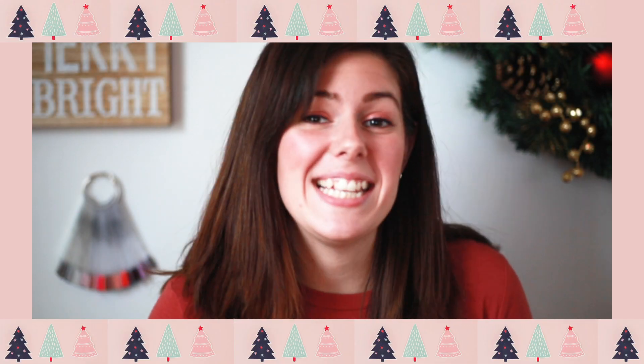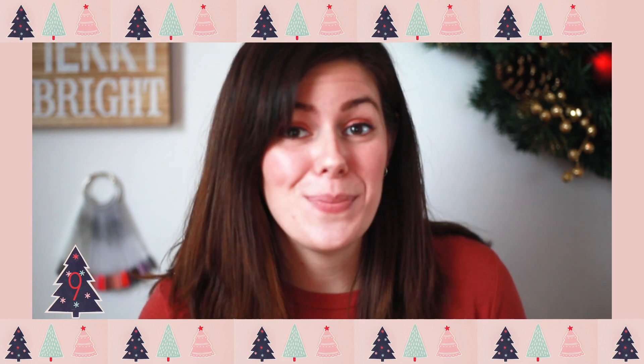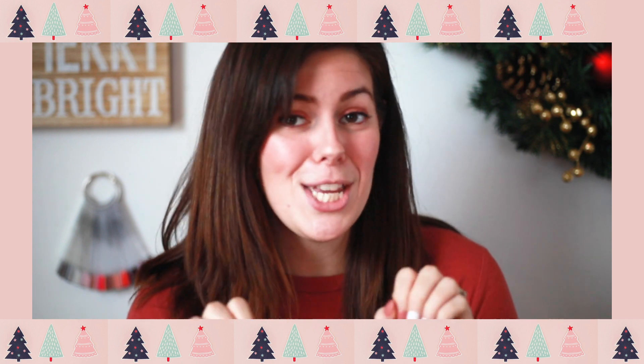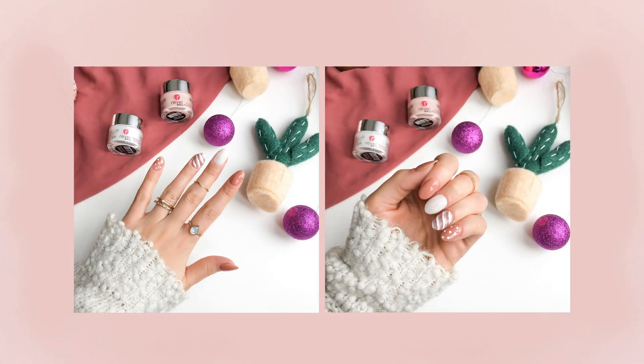Hey guys, welcome to my channel. Today is day nine of 12 Days of Dipmas and it's my turn to show you how to create a Christmas holiday mani. I decided to go with kind of a chic, simple mani — something that would run from Christmas to New Year's without the bright reds and greens. I feel like this is a good happy medium. This design is super easy, a lot of fun, and pretty cute, so stay tuned!